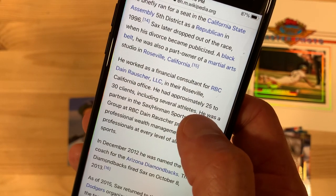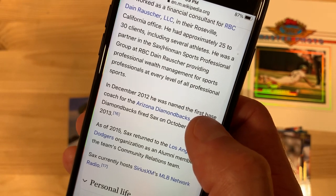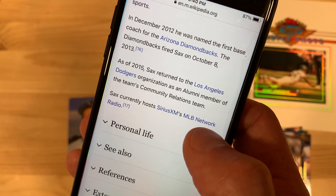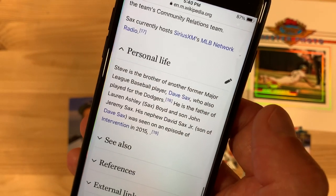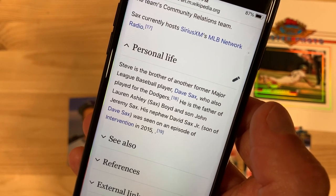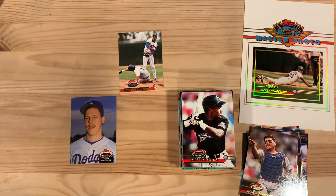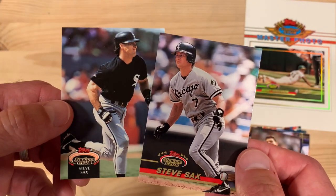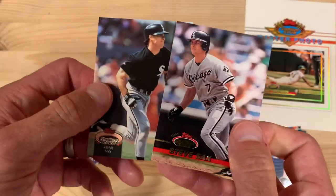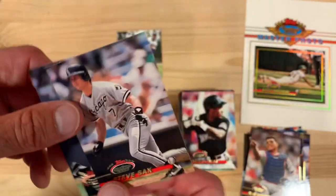Ran for a seat in the California State Assembly. Works as a financial consultant, partnering in the Sachs Hinman Sports Professional Group — clearly an entrepreneurial kind of guy and a businessman. First base coach for the Diamondbacks and Dodgers, and then he's a host. Brother of another former Major League player, Dave Sachs, who played for the Dodgers. Father of Lauren Ashley Boyd, and his nephew Dave Sachs Jr. was on an episode of Intervention in 2015. Quite the colorful story and background — good player, good hitter, multiple-time All-Star, two-time World Series champion, had a case of the yips for a while. Steve Sachs Syndrome. Was good at making his way in business. Totally a new respect for Steve — hats off to you, my friend.